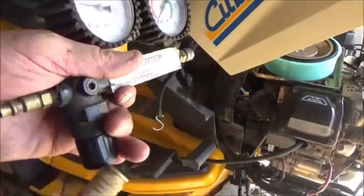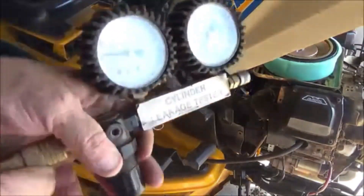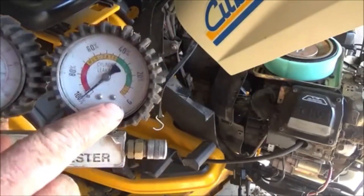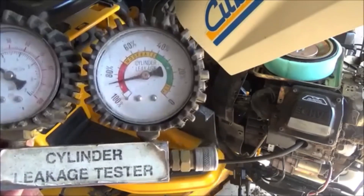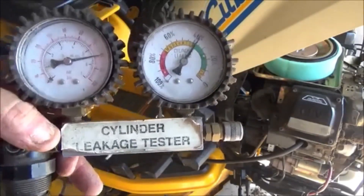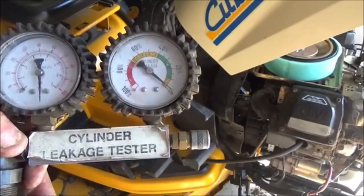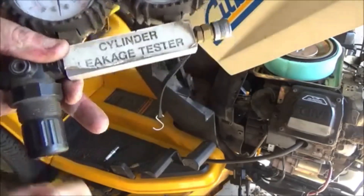Get your leak down tester and just back it all the way off, and we're going to hook it up to shop air. What you want to do is turn the regulator in until this gauge reaches the set or zero. I'd just like to set it on zero. We're not too much worried about this gauge over here. So just at zero, then pop it in place and keep it from moving.